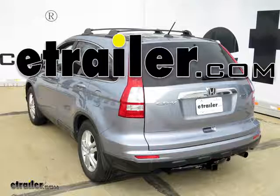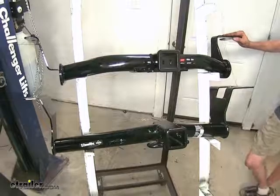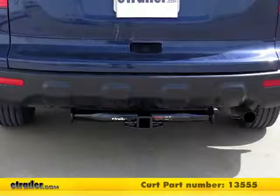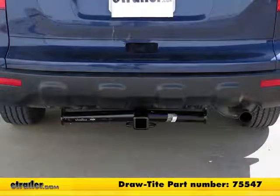Today in our 2008 Honda CR-V, we'll be looking at the best hitch options. The one here on the top is a Curt Class 3, part number 135-55. Below that is a Draw-Tight Class 3, part number 755-47.